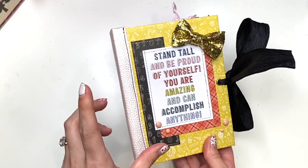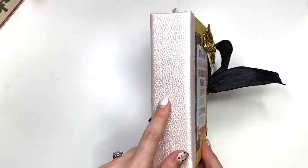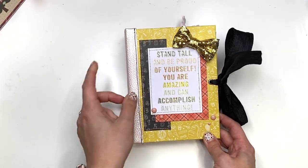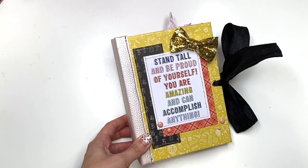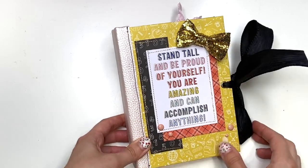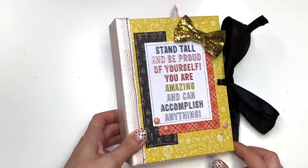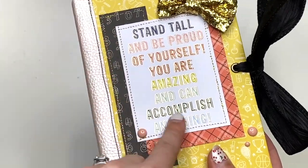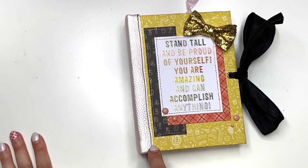So I made this cinchbound album. It measures six and three quarters by five inches with a one and a half inch spine and this one says, "Stand tall and be proud of yourself. You are amazing and can accomplish anything." Super cute. It has a glitter bow up here, a bow or a ribbon closure, some enamel dots, some gold foiling and a little bit of gold stitching around the cut-a-parts. I did stitch in black on the spine.